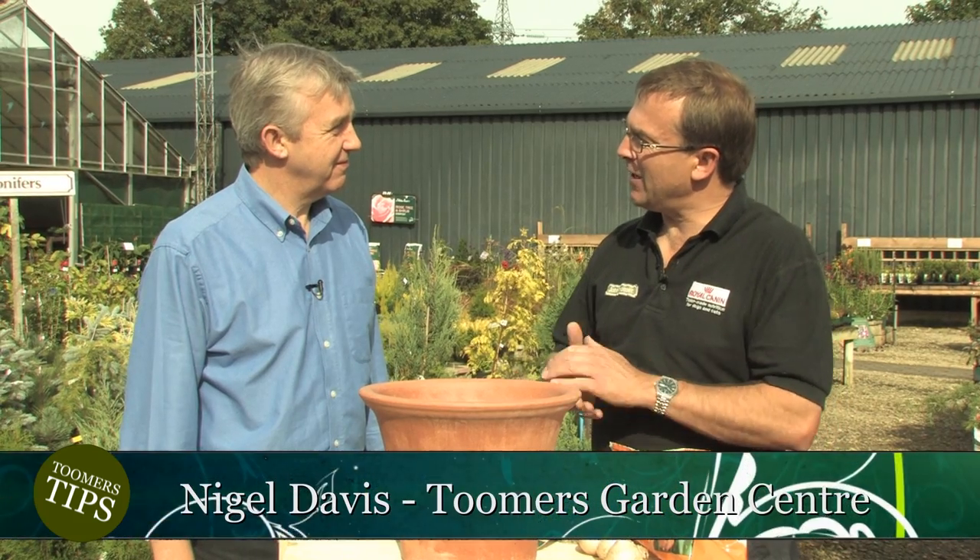Hello and welcome back to Toomers Tips and this the Autumn Special. I'm joined by Nigel. I'm thinking actually it's the end of the summer, I don't have to worry about doing any gardening anymore - it's all done isn't it? No, your plants now will be getting a bit tired and we really start to look now for the winter, having some colour - things like bulbs for the spring, or winter pansies and violas, something to give you even on the coldest days a little bit of colour outside your front door.